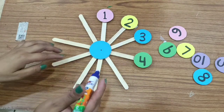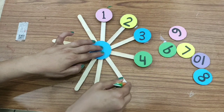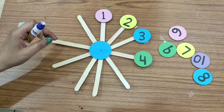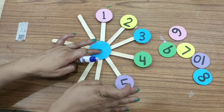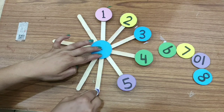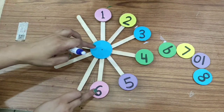What comes after four? Tell me the number name. Five. Give me number five. Very good. Number five. Now what comes next? Which number? Number six. Very good.